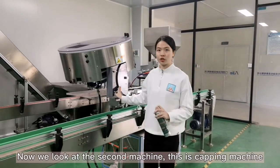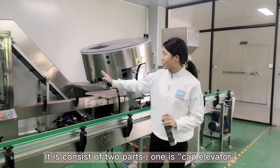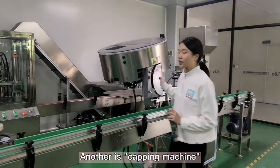Now we look at the second machine. It is the capping machine. This consists of two parts: one is the cap elevator, and the other is the capping machine.